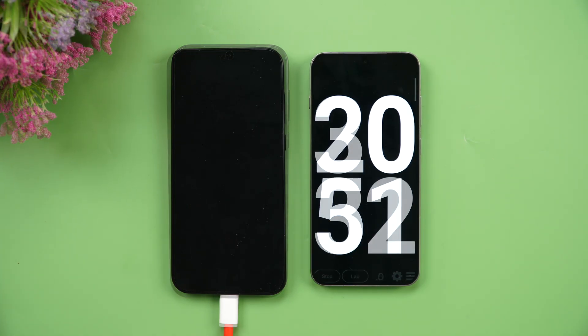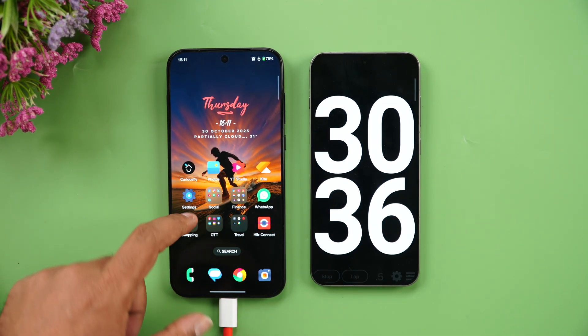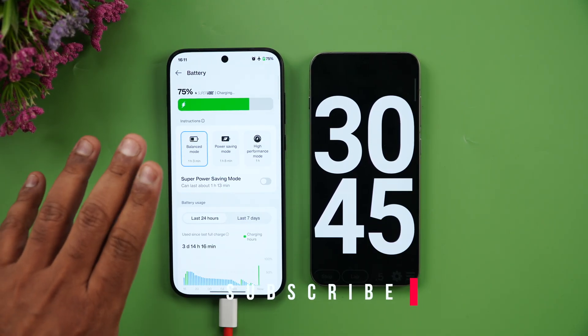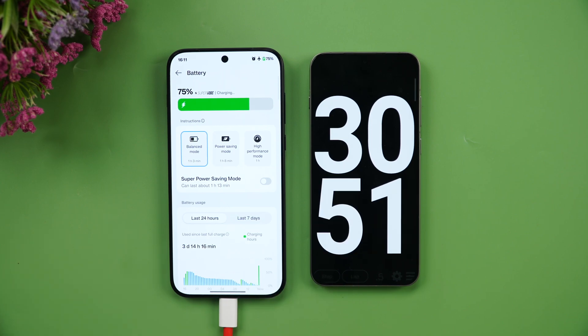At 30 minutes of charging, we're at 75% — a very good pace for a massive 7300 mAh battery.